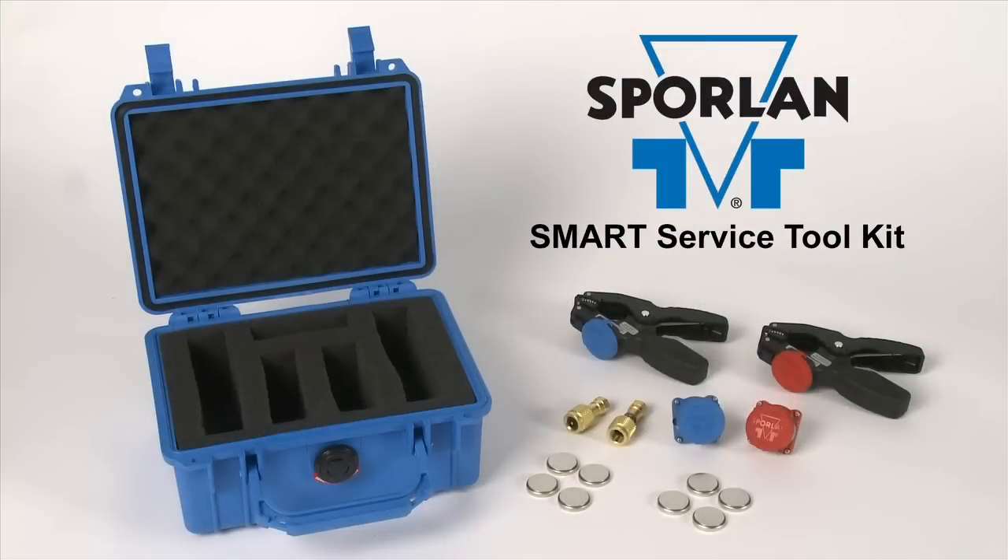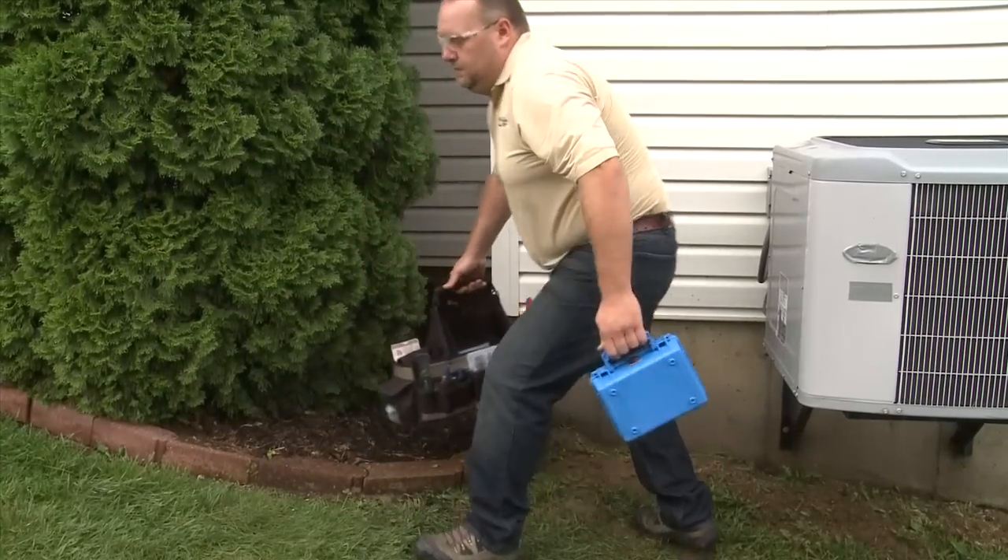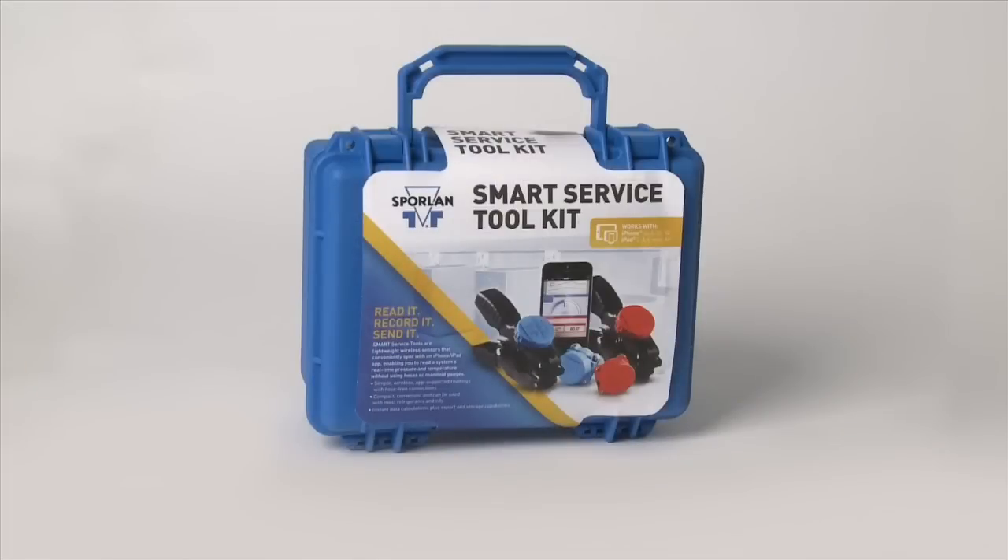The Sporlin Smart Service Toolkit was developed to make diagnostic readings faster and simpler. With the Smart Service Toolkit, diagnosing HVACR systems just got a whole lot easier.